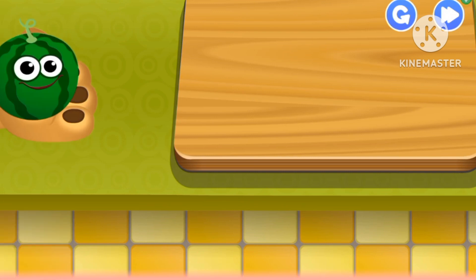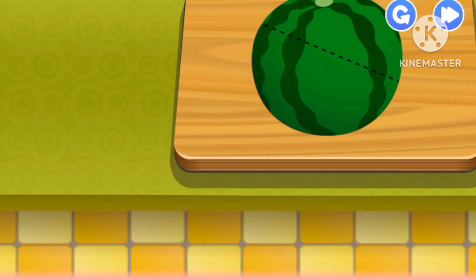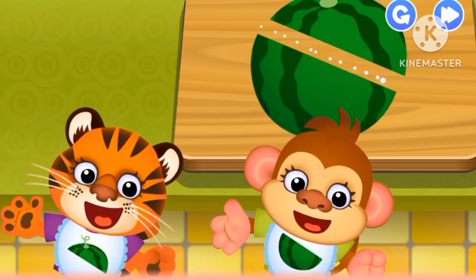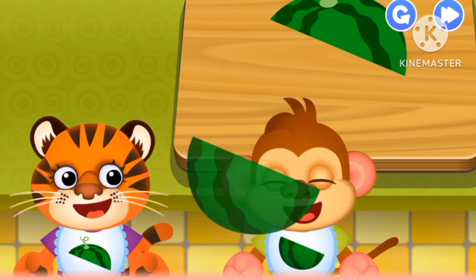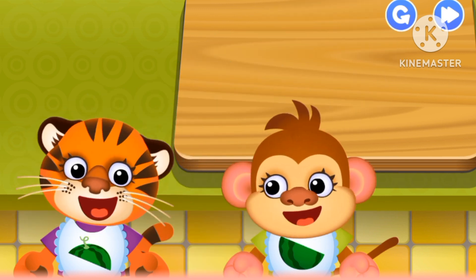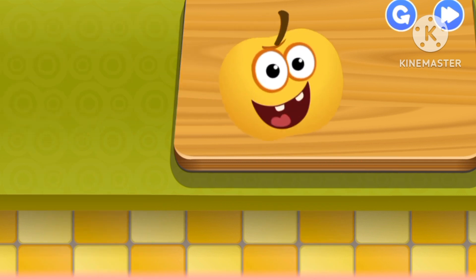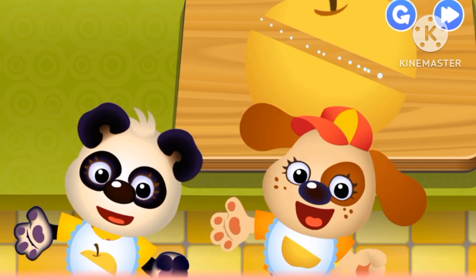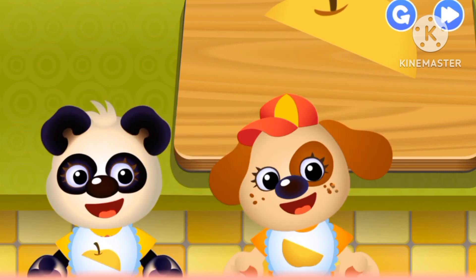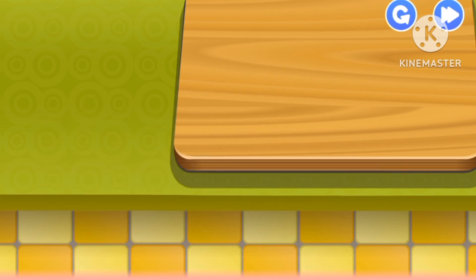That's a watermelon. That's a watermelon. Mmm.